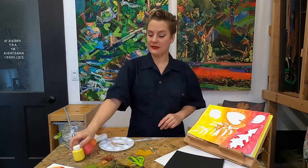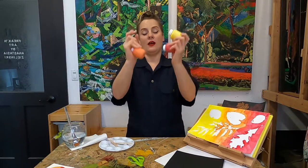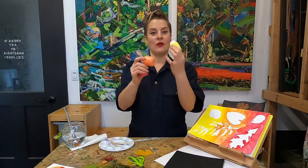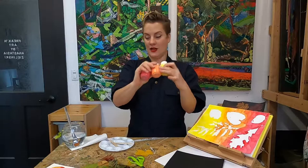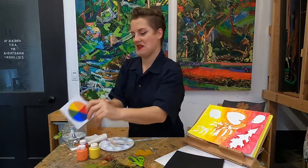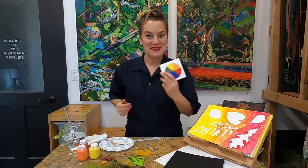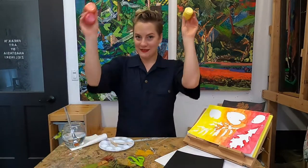We're going to need some paint. I'm working with one family of colors and going with some fall colors of yellow, orange, and red. They're all in the same family of colors because they're right next to each other on the color wheel. Isn't that cool?